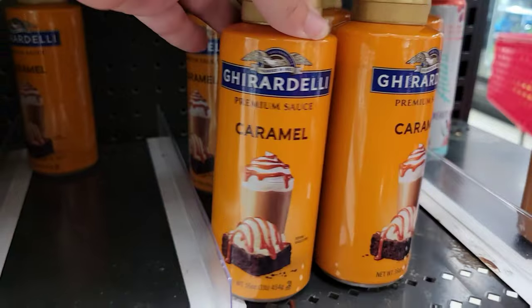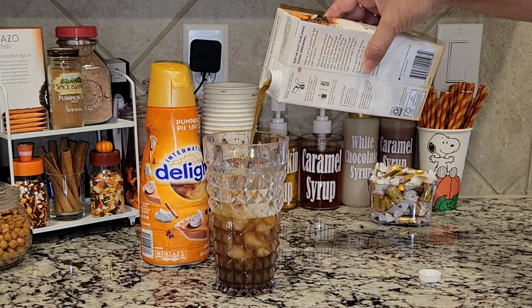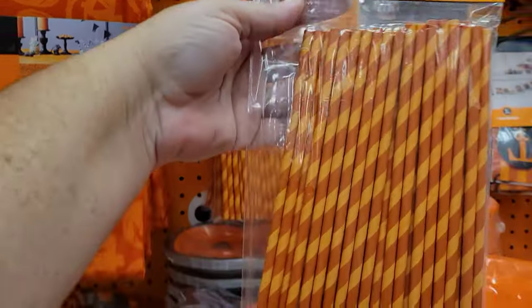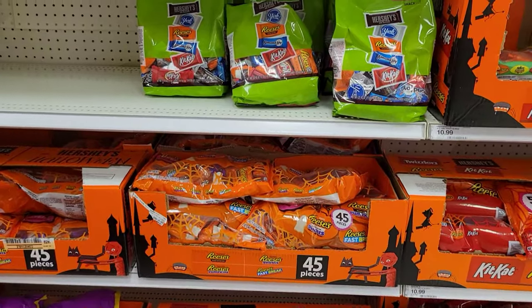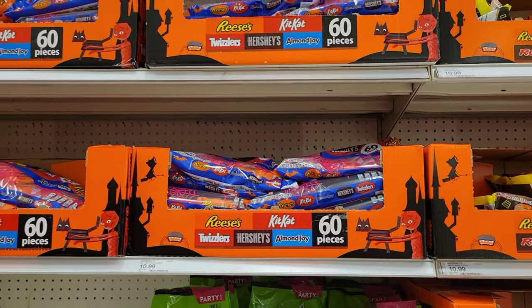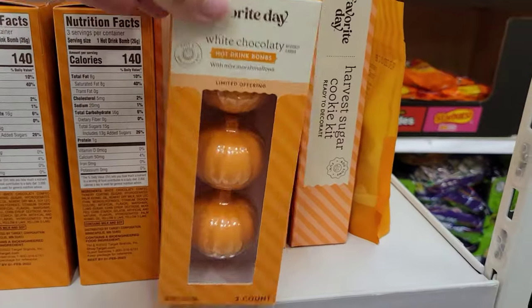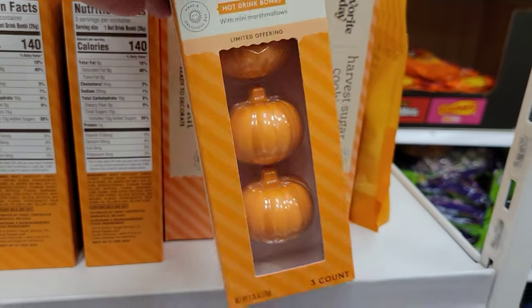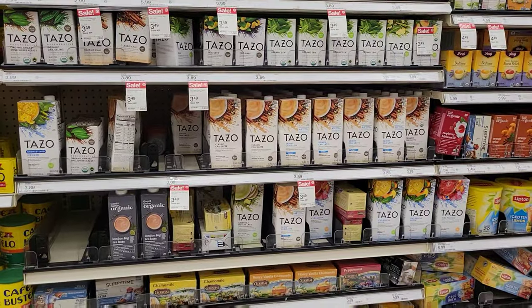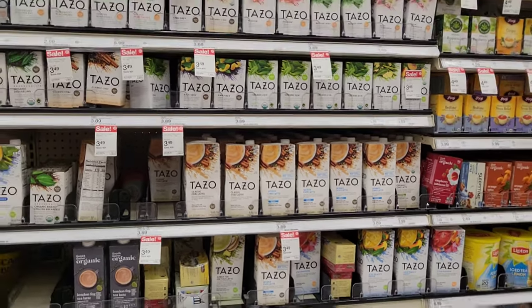Hey everyone, welcome back to my channel! Today we are going to be making a fall hot cocoa bar. This is not a huge cocoa bar — I just wanted to do something little because the girls love it and so do I. So let's go ahead and go shopping first. I went to Target because they have all of their Halloween decorations and candy out, and I wanted to pick up everything that we needed.